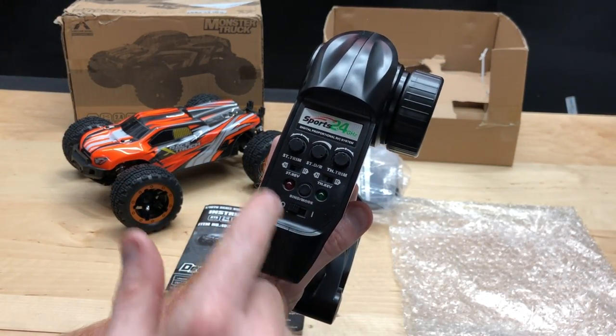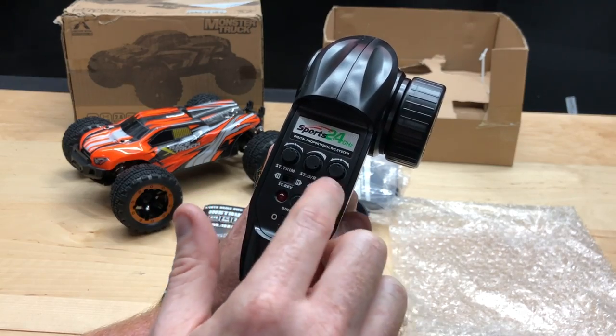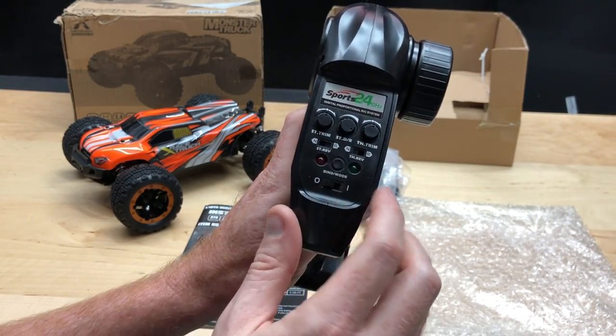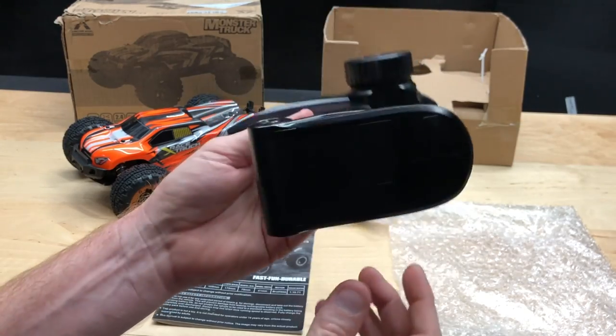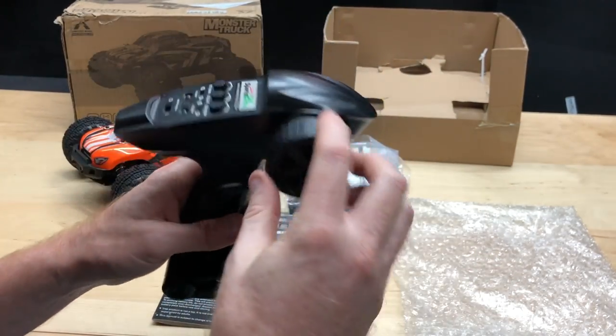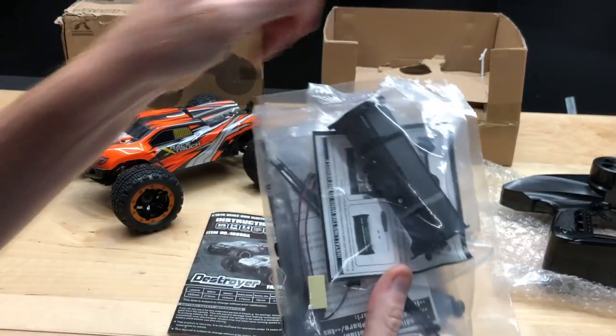When it comes to the radio itself, it's 2.4 gigahertz with all your little adjustments for steering, trim, an on/off switch, and indicator lights to let you know if it's on or off. It runs on three double-A batteries, so I definitely dig that.